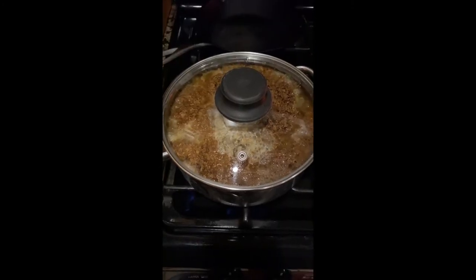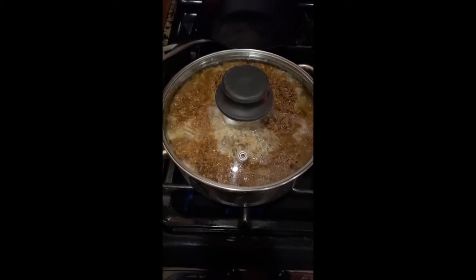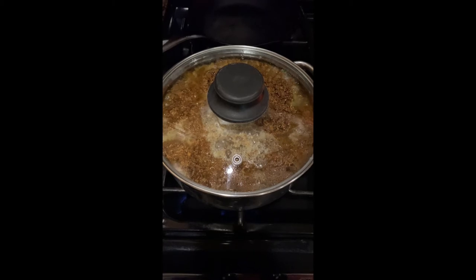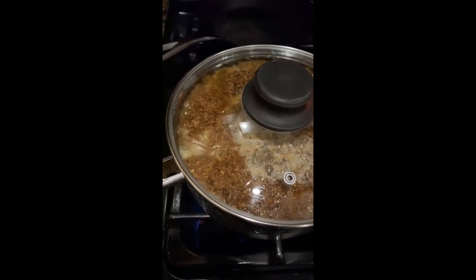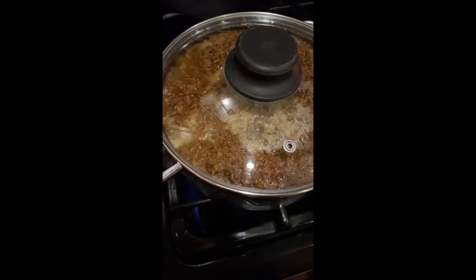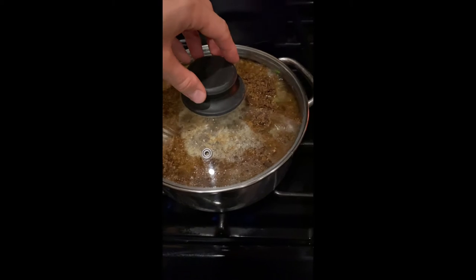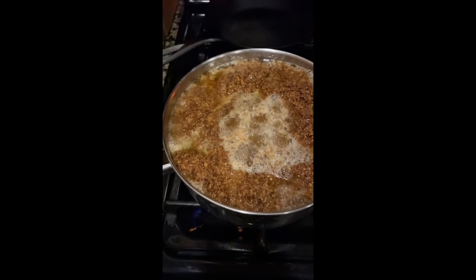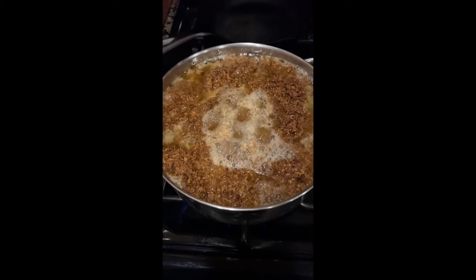Here we are with part two of our red belted polypore extraction. The percolation took about 24 hours total. We then took all of our plant material — called the marc — which had been soggy from all the alcohol and water going through it. This is what's known as a double extraction.